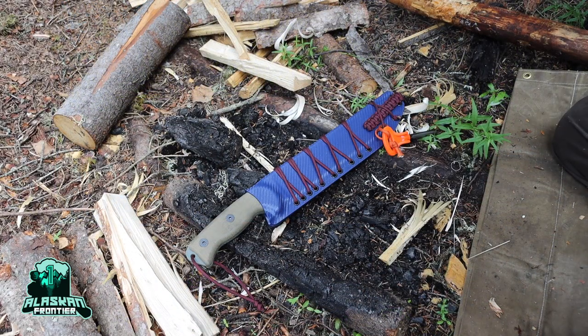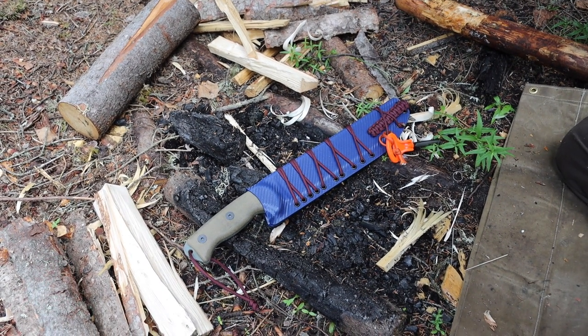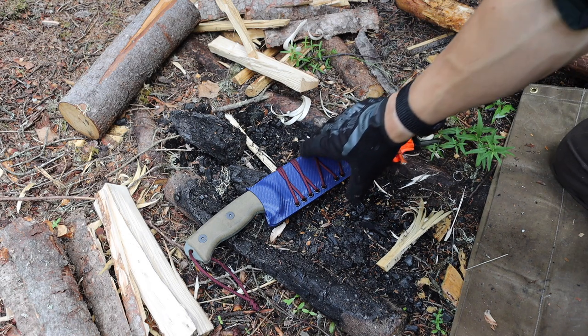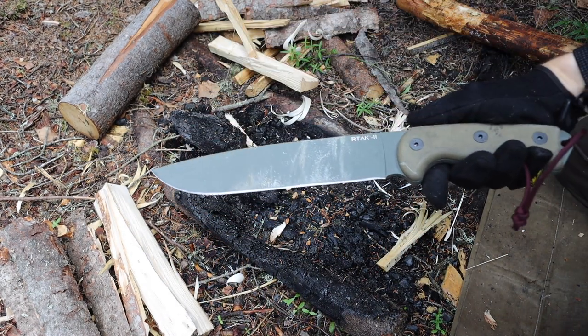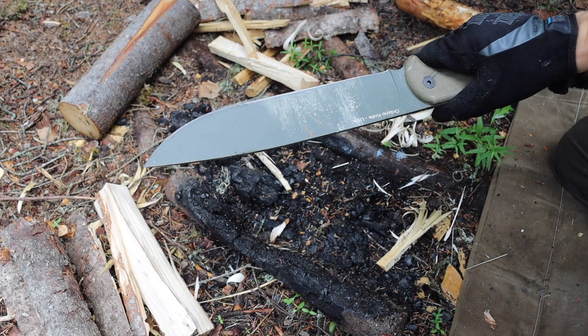Hopefully the mosquito noises aren't too crazy. Today we are going to be talking about the Ontario RTAC 2 — I'm going to give you guys an overview and talk about why I chose the RTAC 2 over the Hoomeless or the Hoomeless 2.